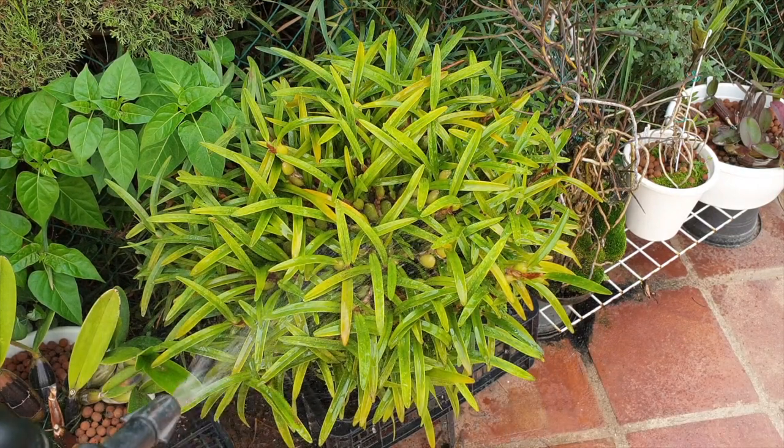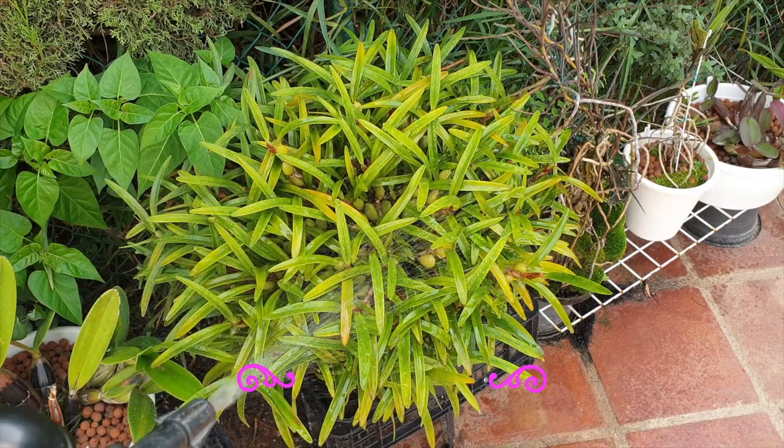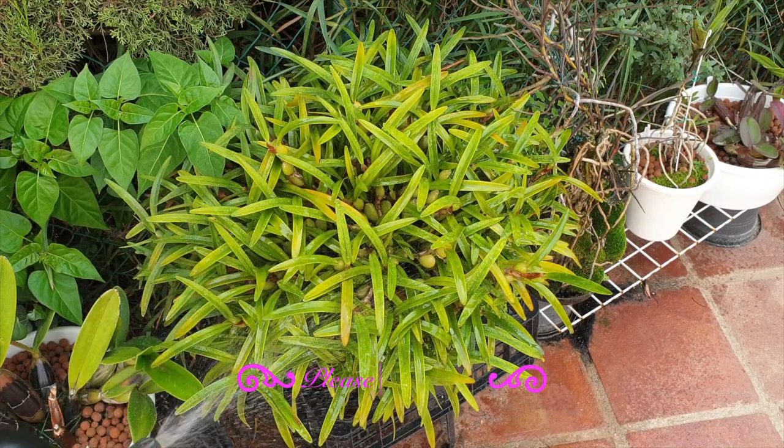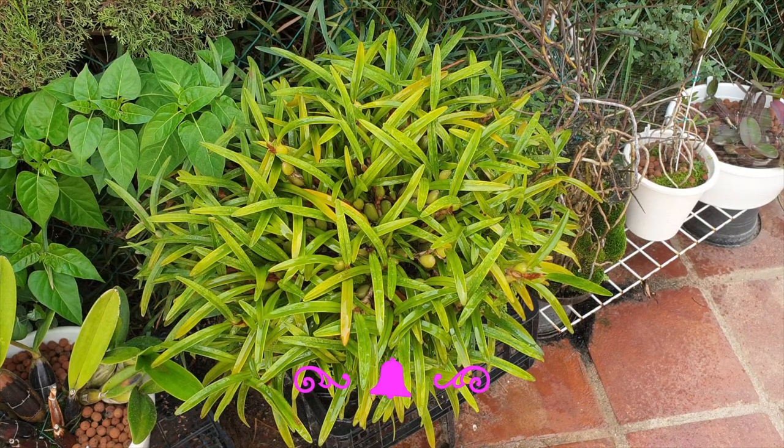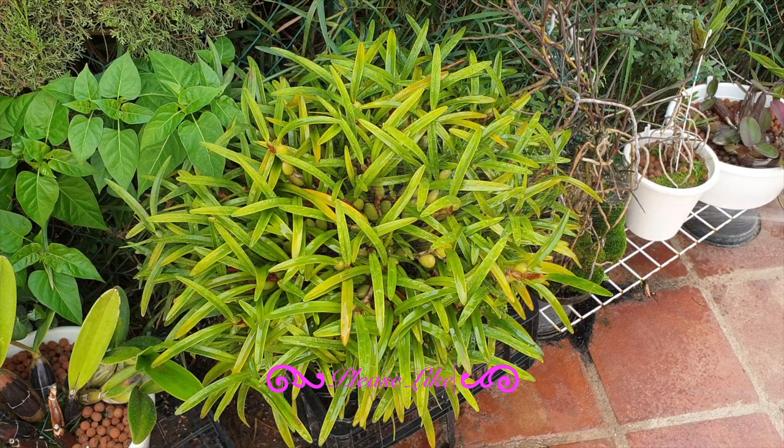If the stomata are closed, then it will only be the root system that receives the benefits of the nutrients — which is not a bad thing. But if the intention is to actually foliar feed, then the time of day is relevant. Any orchids that have thin leaves — also equating to thin cuticles — open their stomata during the day, so foliar feeding on orchids like these will only be effective during the day. However, orchids with thick cuticles open their stomata at night, and if we go around foliar feeding those during the day, that is kind of a pointless exercise for the sake of foliar feeding.